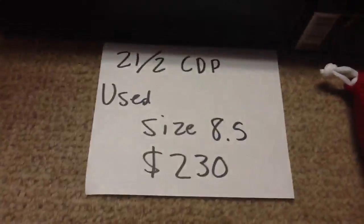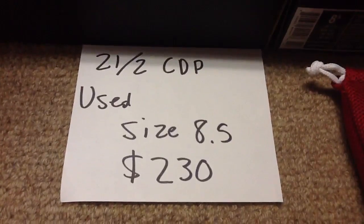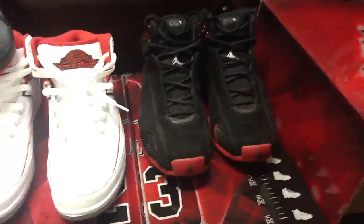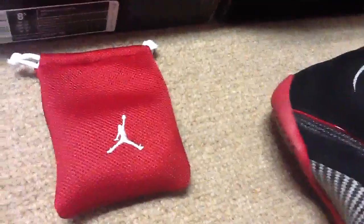The last item is the 21 and 2 Countdown Pack. They were used — both worn a handful of times. Size eight and a half, looking for $230 shipped. That's like $115 for each shoe, or really about $100 each including shipping. Brand new this pack was $310. They come with the pods for the 21s.